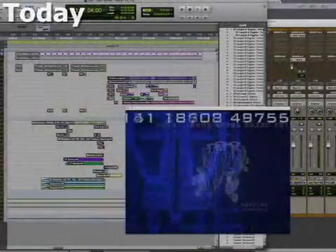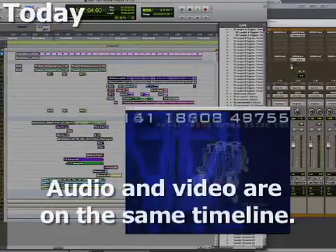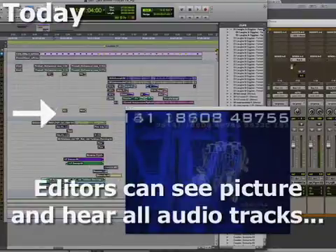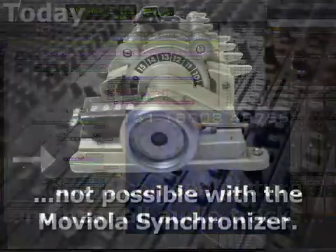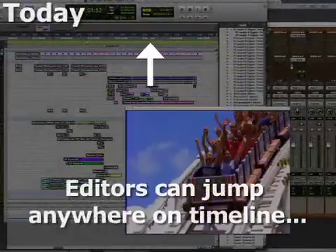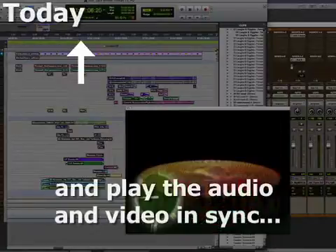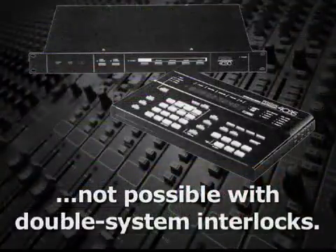Today, synchronizers are generally unnecessary, since most editing systems can handle audio and video on the same timeline. This allows the editor to see picture and hear all of the audio tracks — something that wasn't possible with the Moviola synchronizer. It also allows the editor to jump anywhere on the timeline and instantly hear the audio in sync with the picture, something that wasn't possible with double system interlocks.